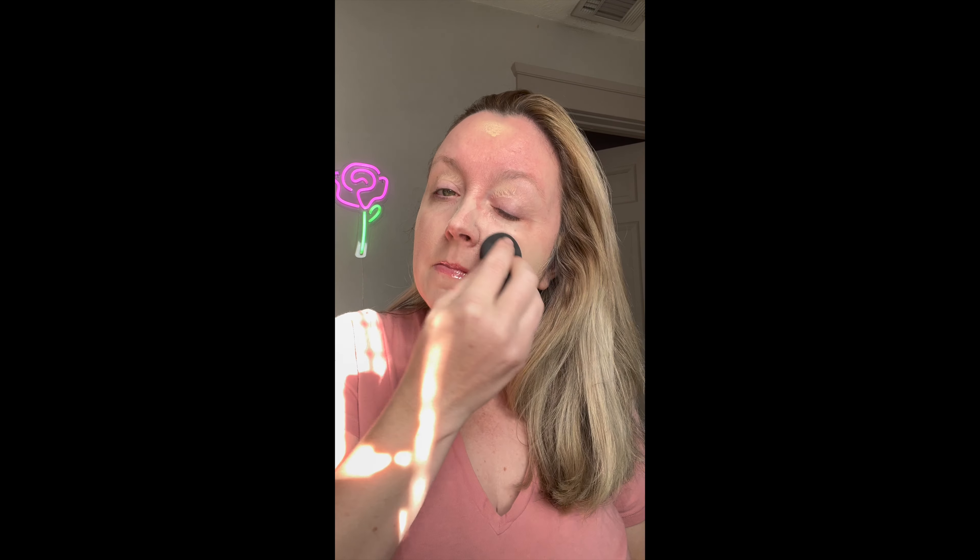Even though I'm struggling here. $20, often on sale for 50% off. And although it's not as great as the Dior Air Flash, this is a close second place.